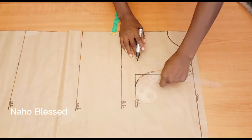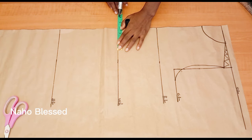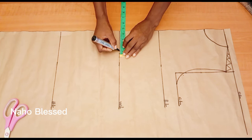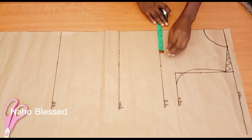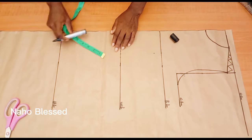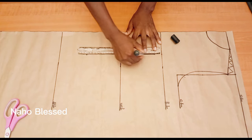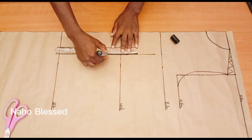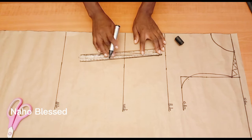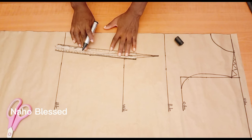This is the front armhole. Next, I'm going to mark nipple-to-nipple measurement — mine is seven and a half inches — and divide that by two. I'll take half an inch on both sides for my dart. I'll mark the same nipple-to-nipple measurement divided by two on the bust line, and go down by one inch from the bust — we don't want the darts to reach the bust point. I'll extend the dart lines five inches below the waistline and connect these lines together, then connect the darts at the waistline to the one inch I came down with at the bust line.